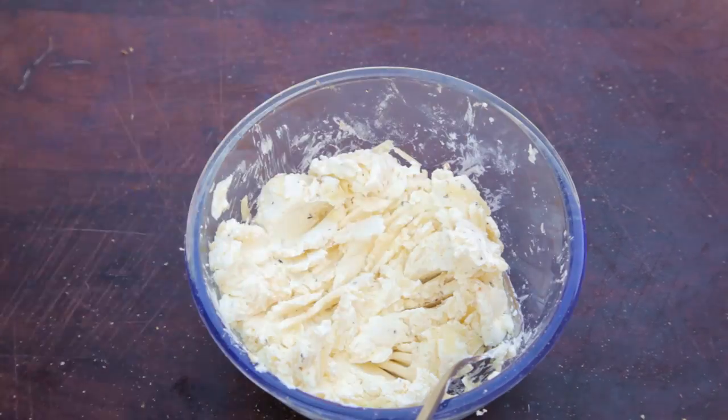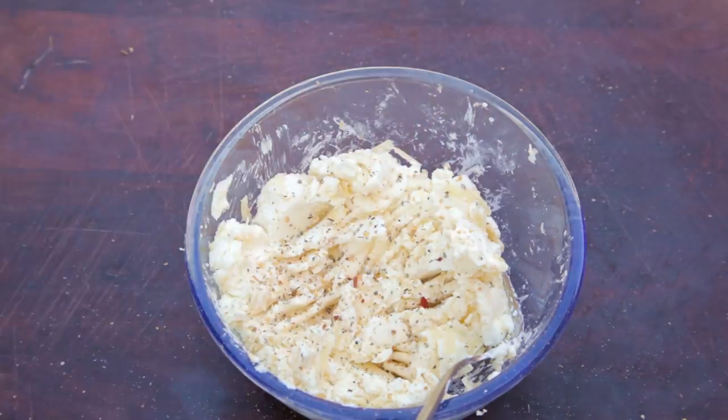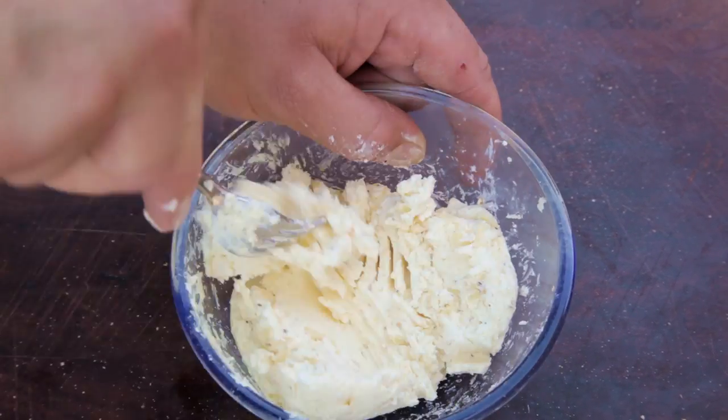Make sure to taste as you go. I felt the cheese needed a little bit more seasoning. We've used mainly cream cheese as it won't melt as much and pour out of the poppers.